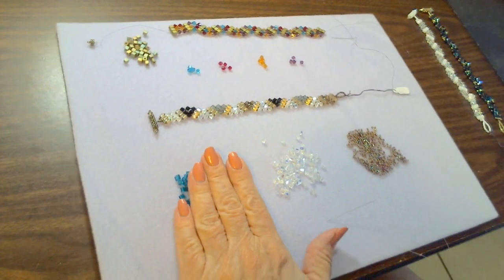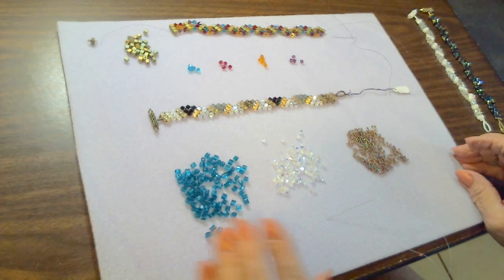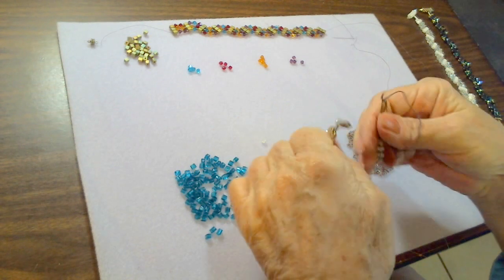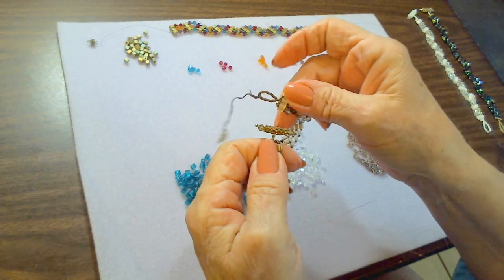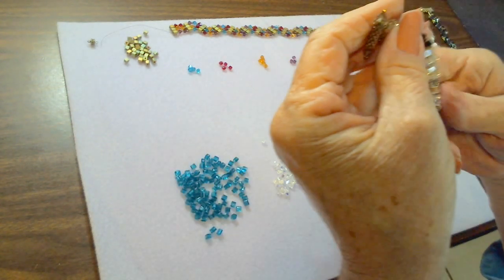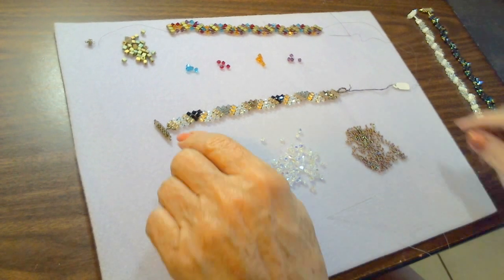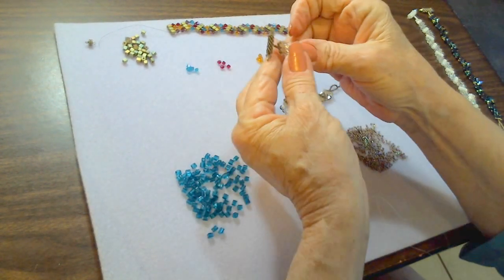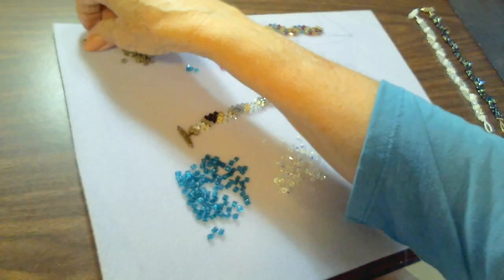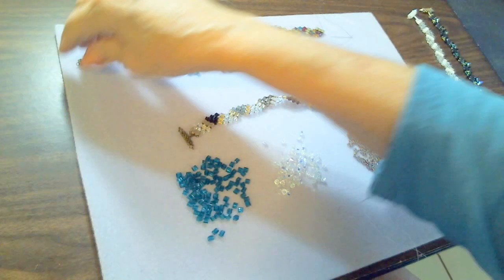We'll be finishing off this bracelet, which I thought had Christmassy colors — there are four colors in that bracelet. It's really very easy; you just need a little bit of patience and time. One of my favorite things about this bracelet is actually the seed-beaded toggle that I make for it, which is perfect for people with metal allergies.